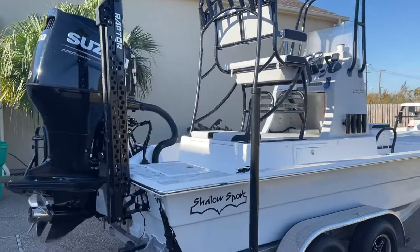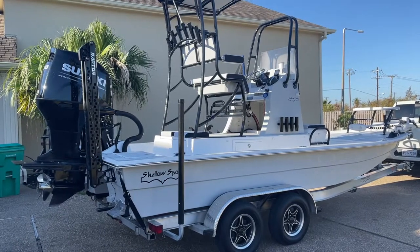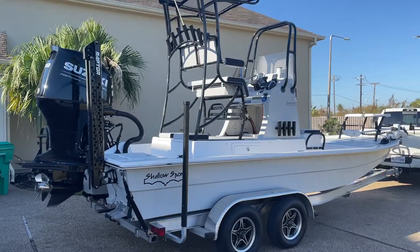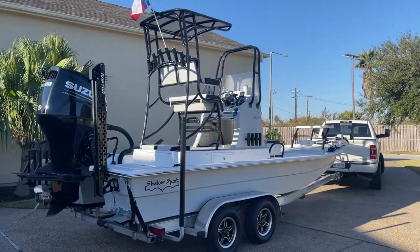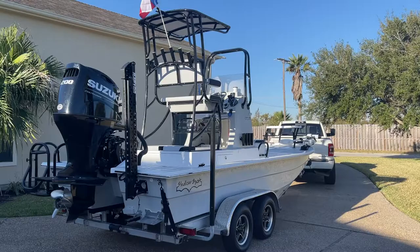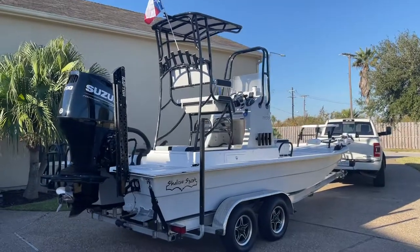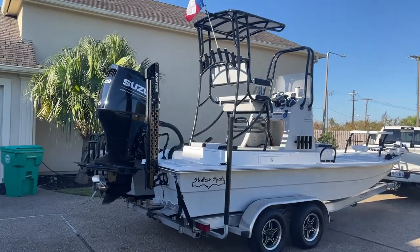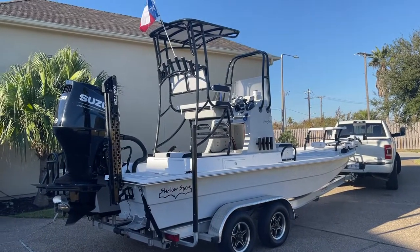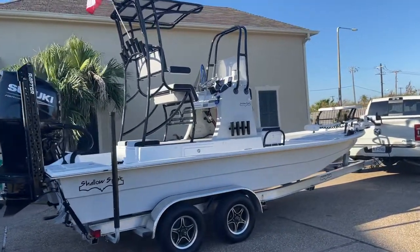It handles great. I'm coming from a center console bay boat, a 246 Robalo Cayman — loved that boat. It was the king out here in the bay in the Aransas Pass, Rockport, and Corpus Christi area. It was the perfect running boat for all types of conditions in the bay and could even get you out into the offshore stuff sometimes. But I really wanted to start getting skinny — get in, catch those redfish, trout, flounder, snook, whatever it was. I wanted to get in skinny and really start exploring.